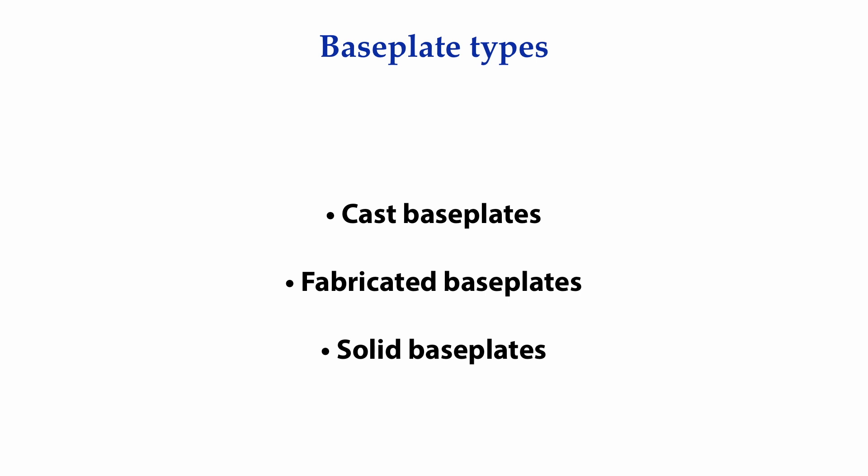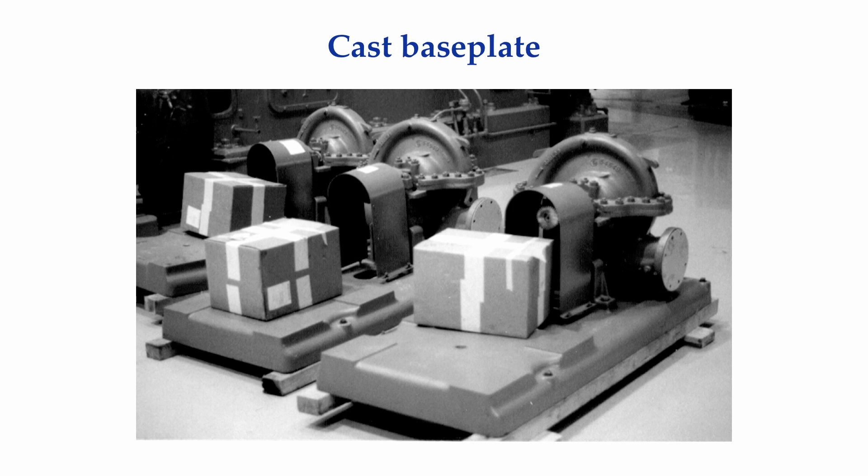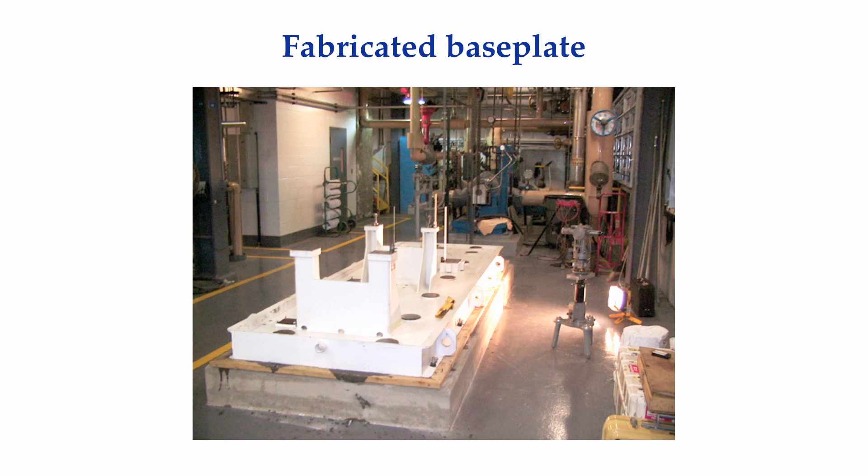The base plates that our machinery is attached to are either cast, fabricated, or solid. Shown here are examples of cast base plates, and here is an example of a fabricated base plate constructed from channel iron and plate steel. In this particular case, a steam turbine and a centrifugal pump will be mounted on this base plate. Because of the size of this base plate, optical alignment equipment was used to check for levelness and coplanar surfaces at the mounting foot points for both the steam turbine and the pump, rather than using a carpenter's level.